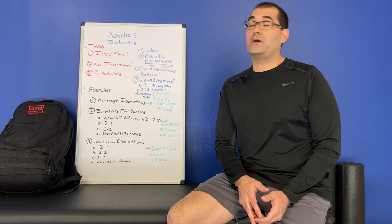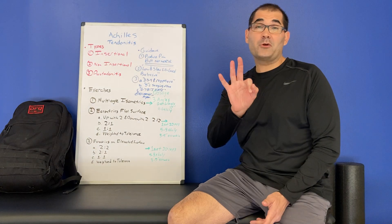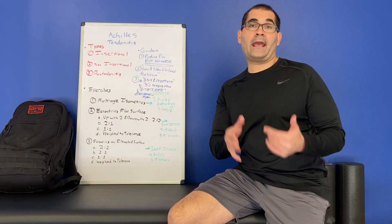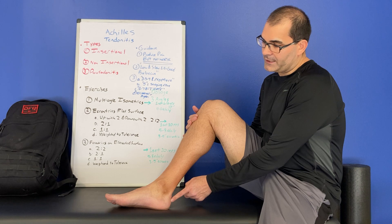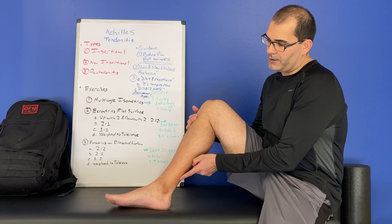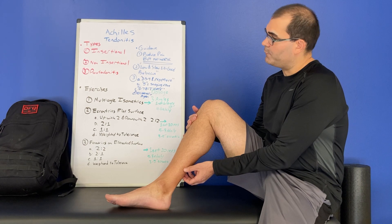The clinical question of the week is Achilles tendinitis, Achilles tendinopathy. There are three types of Achilles tendinopathy, and the type of tendinopathy actually matters for how you treat it. There is insertional, which occurs right at the bottom of the Achilles; non-insertional, which occurs a little bit higher up; and peritendinitis, which occurs a little higher up in the thicker part of the Achilles.